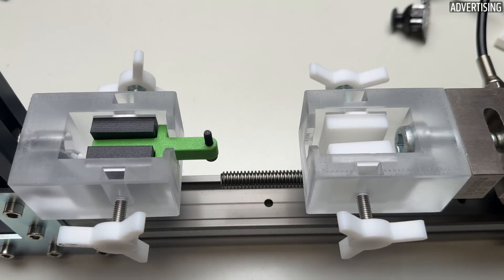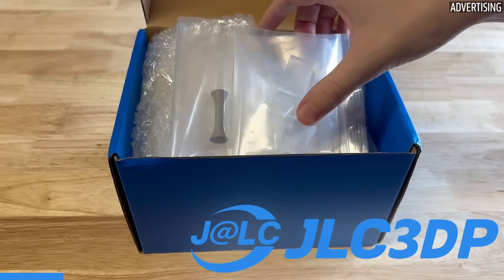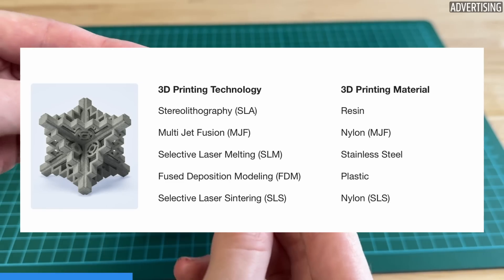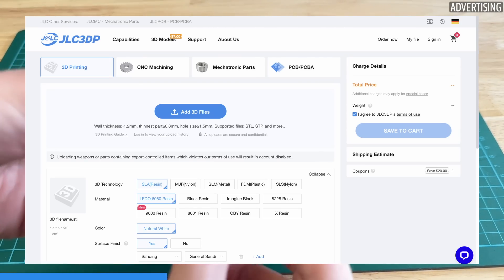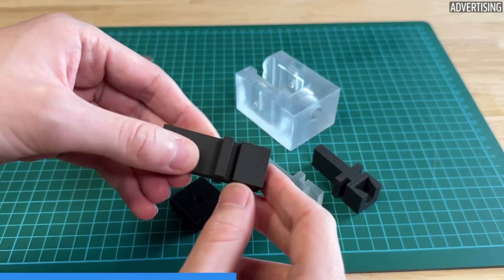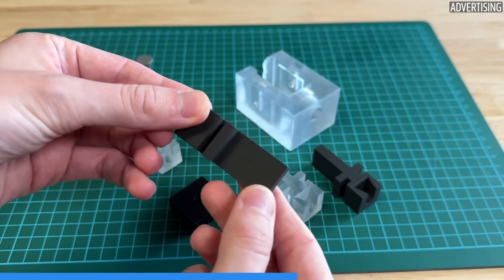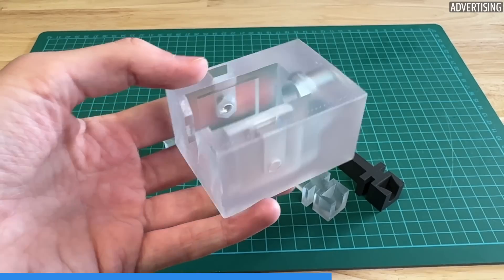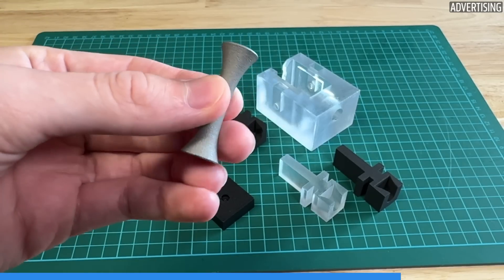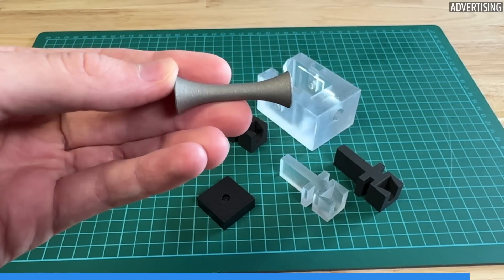I ordered the printed parts for the tensile test from JLC3DP, the sponsor of today's video. At JLC3DP you can get your parts 3D printed in a wide range of materials at a reasonable price. They offer SLA, MJF, SLM, FDM, and SLS printing in a wide range of materials and finishes. Their advanced online platform allows for easy 3D model uploads, instant quotes, and real-time order tracking. With production times as fast as 24 hours and delivery within just two days, I ordered the parts in clear resin and black nylon from SLS and MJF. I also had a sample printed in metal. Check out what they can do and get up to $60 new user voucher at the link below.